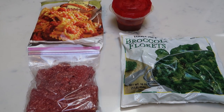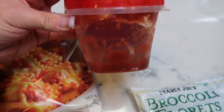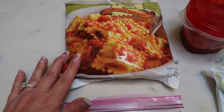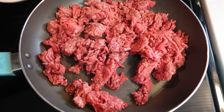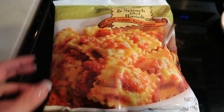For tonight's Trader Joe's meal, we are going to be making spinach filled ravioli with tomato meat sauce and broccoli. I'm using the Trader Joe's ricotta and spinach filled ravioli, and adding a little extra marinara — the Skinny Dish crockpot marinara, which is zero points no matter how much you have. I'm also adding 96.4% extra lean ground beef, one pound, to make this a more hearty meat sauce. We'll pair that with Trader Joe's broccoli florets, also from the frozen section.